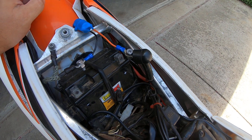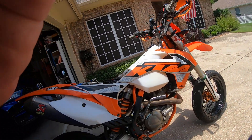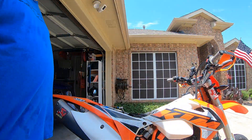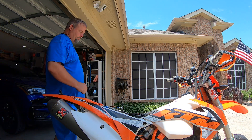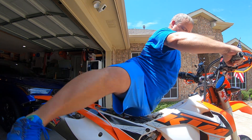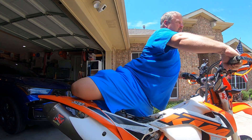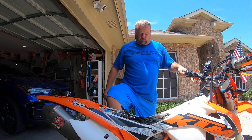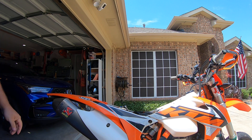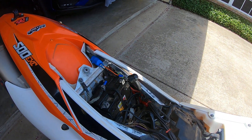All you have to do now is make sure your key is on if you have a key, then take it over a few times and it should start — and it should stay running like that.